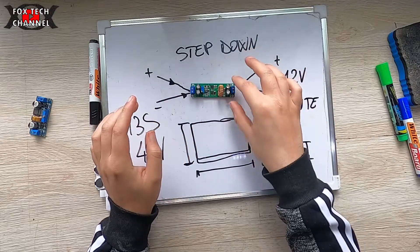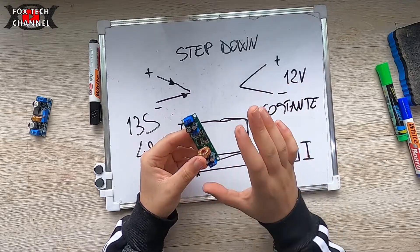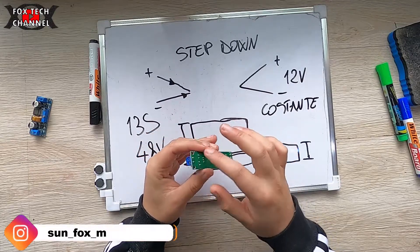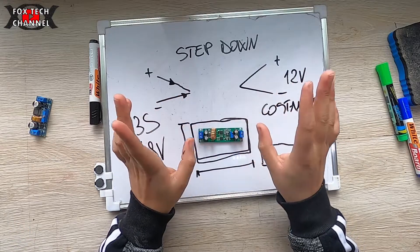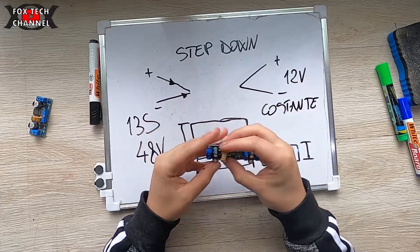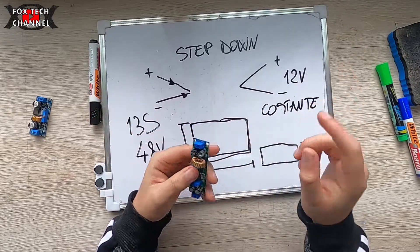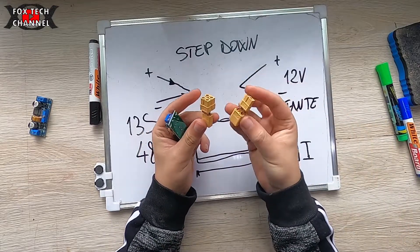Questi circuitini — sotto in descrizione ti lascio il link dove puoi andarli a trovare. Hanno anche i fori, se eventualmente vuoi andare a piazzare delle viti per bloccarli a una struttura. Io non li utilizzerò con le viti, ma li incapsulerò dentro a un termoretraibile così da isolarlo per bene, lasciandomi uscire solo il cavo di ingresso e il cavo di uscita.